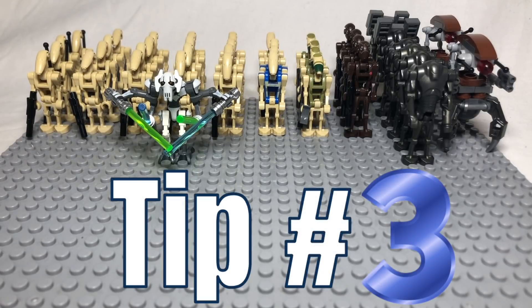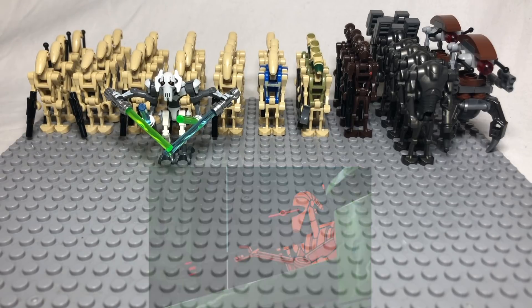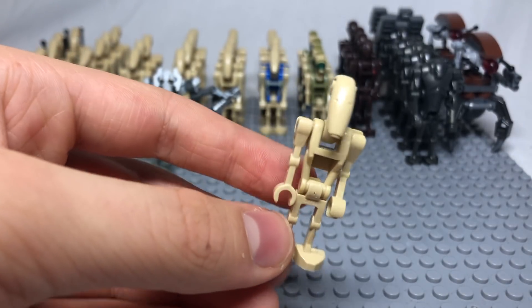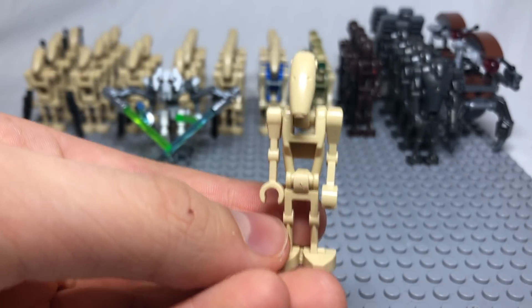Tip number 3 is to create a sniper battle droid, like we see in the 2003 animated Clone Wars series. This is very simple to do — all you need is a normal battle droid and a sniper gun built for it.